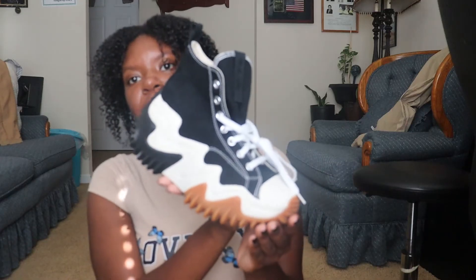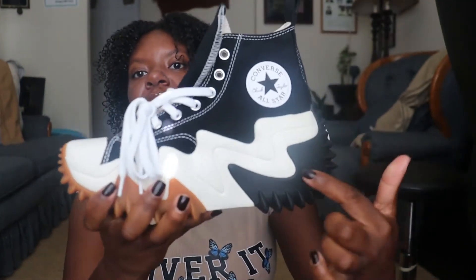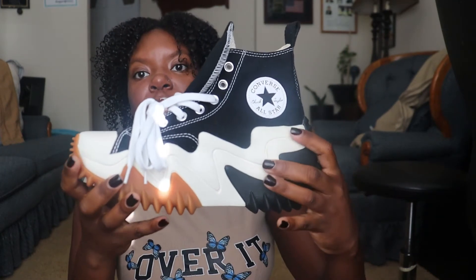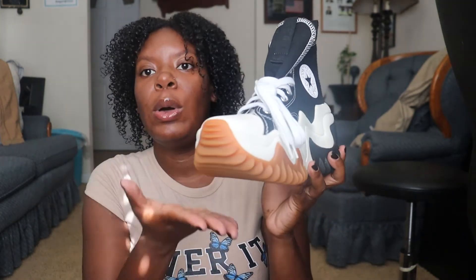Make sure y'all go ahead and get any discounts that y'all can. It's not a shoe that I would typically get to be honest, but I'm trying to give y'all a good close-up look. As y'all can see, this right here is not really a white color — it's more of a cream color, and I really like how the cream goes well with the color on the bottom. I have not worn these shoes yet. I feel like I'm trying to find the perfect outfit, but some leggings and a crop top works perfectly well with these shoes.